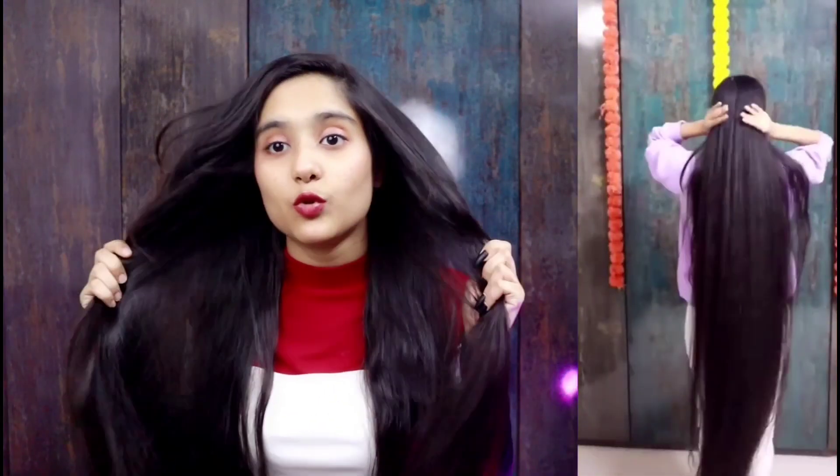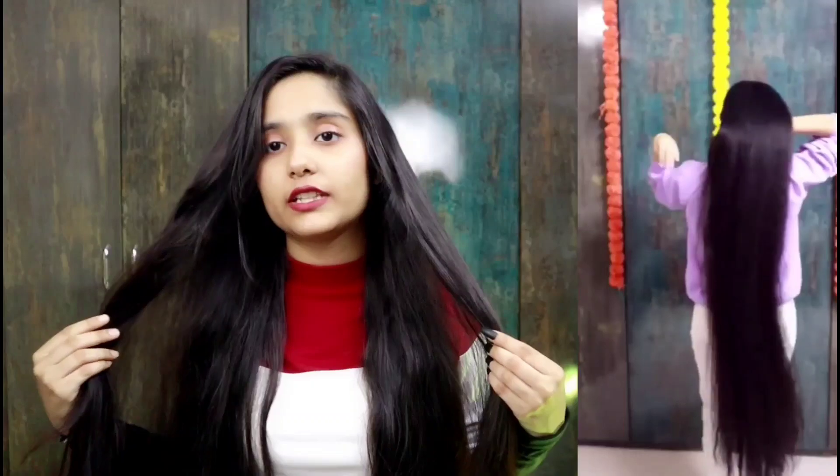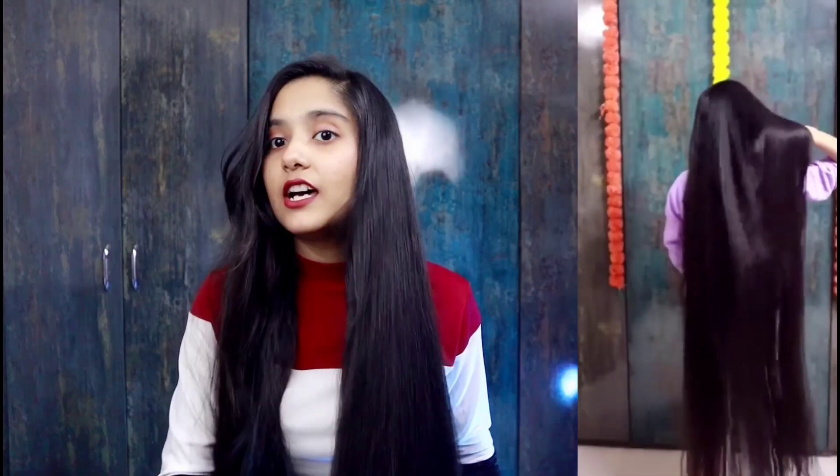After washing, my scalp becomes smooth and stronger. My scalp becomes slightly soft and shiny. It helps with a dry scalp. So try this hair mask.